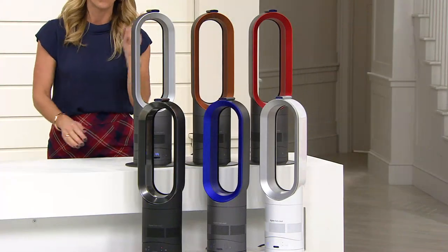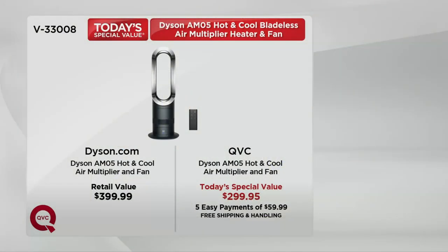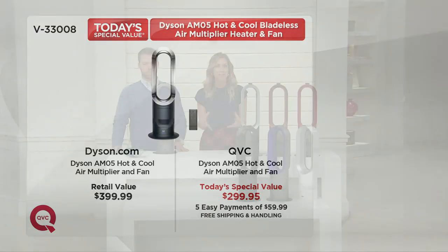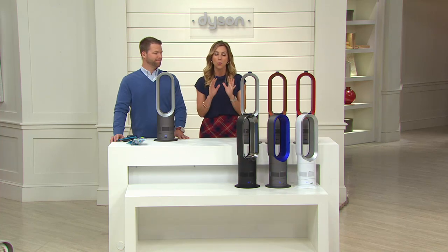Let me bring in Mike Reinking. The value you're getting here with the Dyson is significant. Shop today and you will not find a lower price anywhere. The Dyson AM05 Hot Cool Air Multiplier retails for $399.99 — that's what you'll see on Dyson.com right now. Our price is $100 less at $299.95. Free shipping and handling saves you $13. And because we know this is an investment piece, we'll help you break up that price. Order with a credit card and take advantage of Easy Pay — five months to pay at $59.99 per month, no interest charge. You'll get this right away.